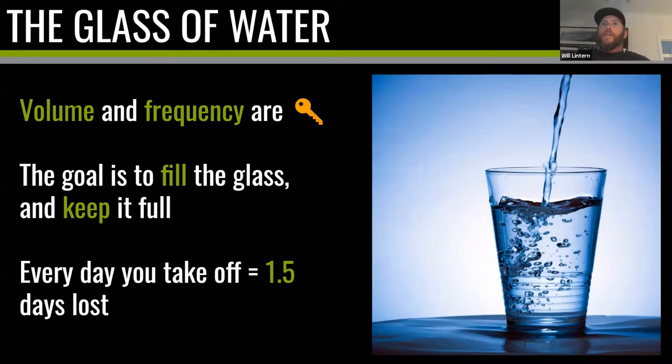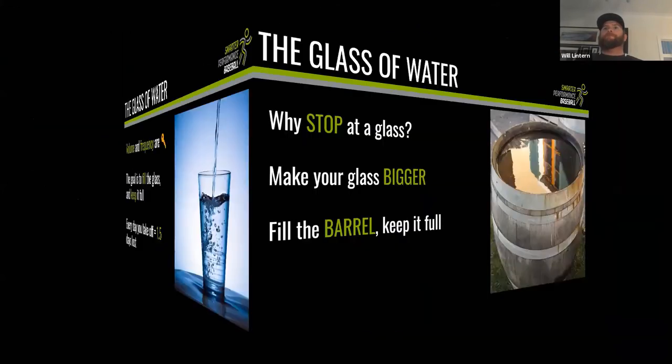Always try to have your glass full and maintain it. If you go on holiday for two weeks in the middle of the season, your glass will be a quarter full — you can't come off the plane ready to throw a hundred pitches. You'll need at least a week, maybe two, to fill back up. For spring training, you're not going to come in on January 1st after the Christmas break and throw a bullpen — you need to give yourself time to build up volume and get your arm ready before going into max effort throws.